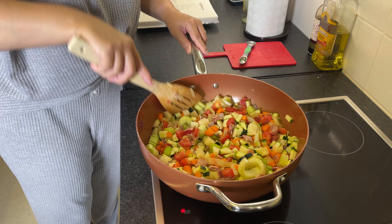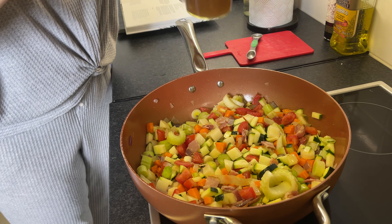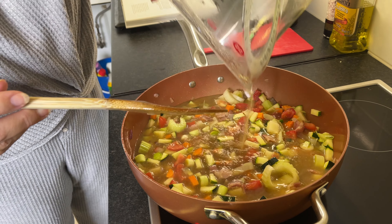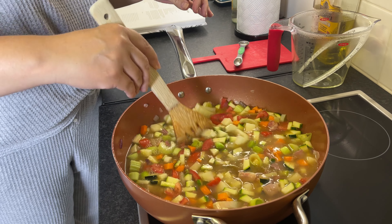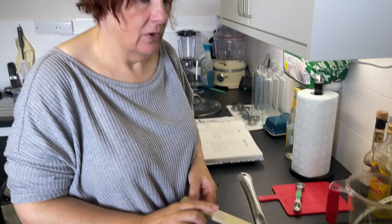Now we're going to add about 900ml to a litre of chicken stock. If you don't want to use chicken stock, use vegetable stock; if you don't want bacon, leave it out — it's just there to give a little smoky taste. In goes the stock. Any basic stock cube works — it could be an Oxo, a Knorr, there are loads of brands. It's beautifully colourful already. Bring it up to a good simmer — not a boil, just get it bubbling away — then leave it for 10 minutes.